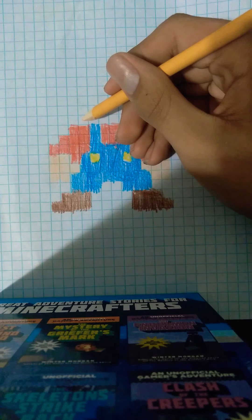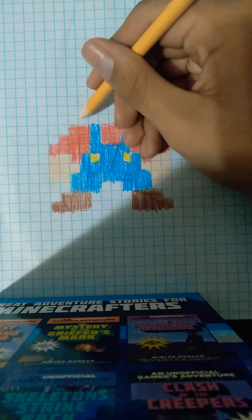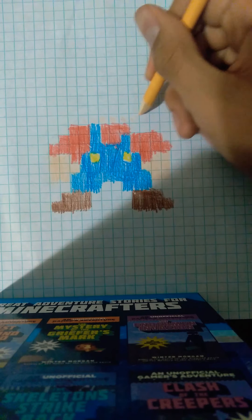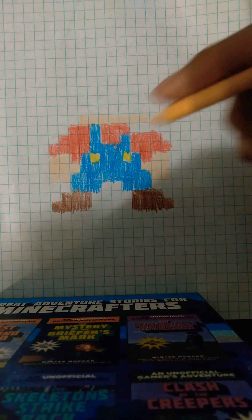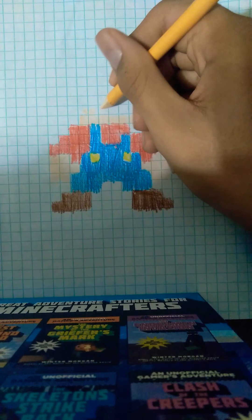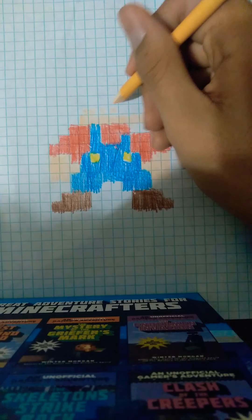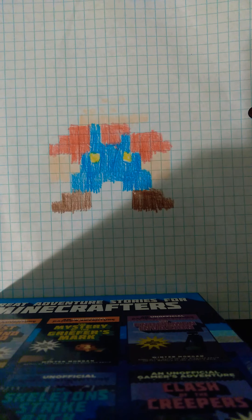Now we're going to draw his skin, his face. So we're going to go one, two, three, four, five, six, seven. Then we'll draw it and fill it in. Then we're going to draw four on top. One, two, three, four. One, two, three. And we're going to fill it in.